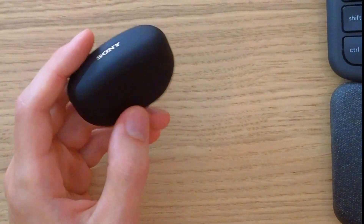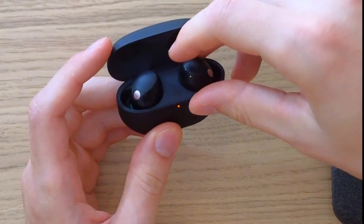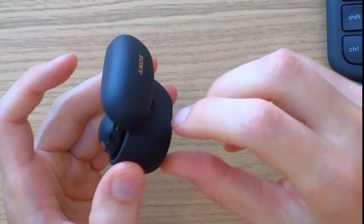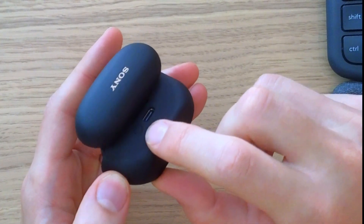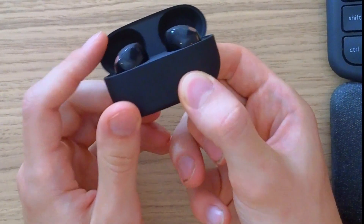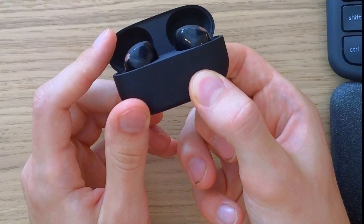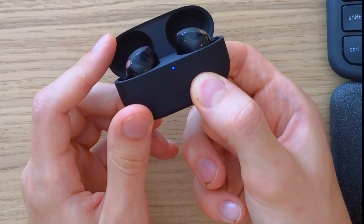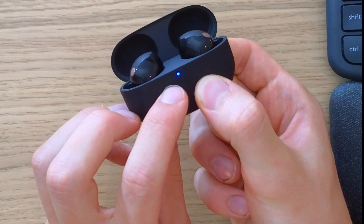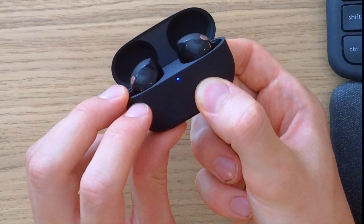If that doesn't work, take the earbuds and from the back you'll find a button. Hold it down — when you hold it, you'll see a blue light appear and then it will change to a red blinking light.